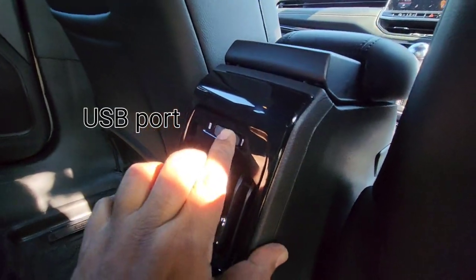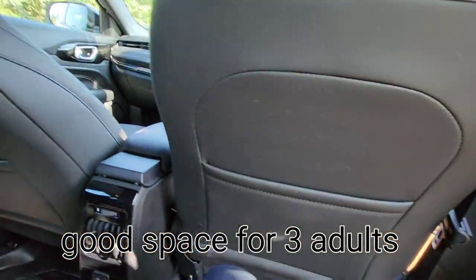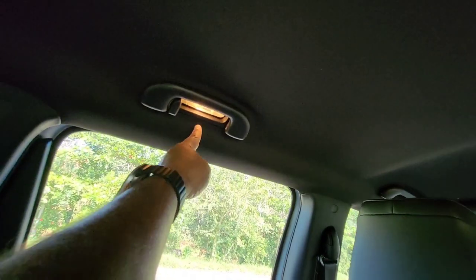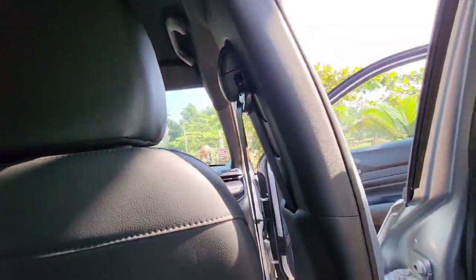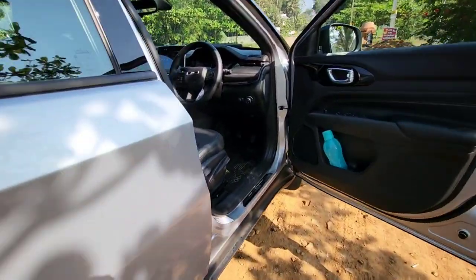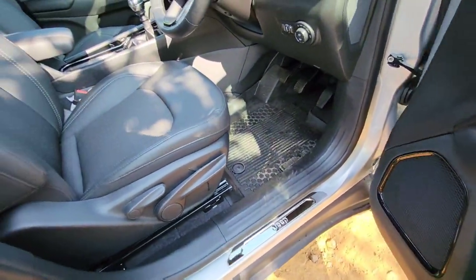A USB port is available and can be controlled from both sides. The front seats get rear pockets. There is plenty of knee room and underseat support. Rear ceiling reading lamps are on both sides, and grab handles are available on both sides. Bottle holders are on all four doors. The sill guards are made of steel and are an official Jeep accessory.